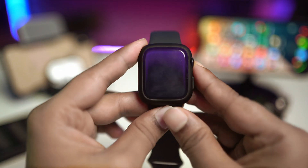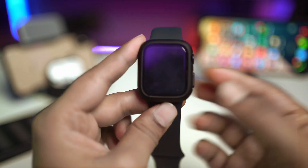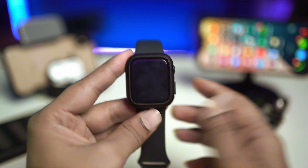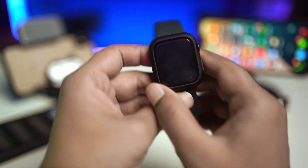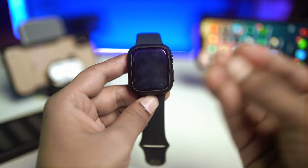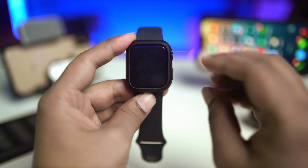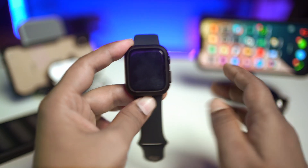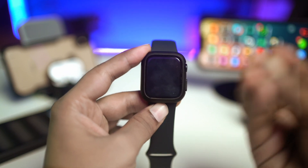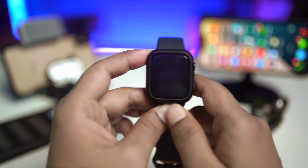Welcome back to another video. Today we're going to talk about what to do if your Apple Watch won't turn on, maybe after it falls down or maybe for no reason. I'll show you exactly what you have to do. Keep in mind, this process works for every Apple Watch. I'm using Apple Watch Series 9, but if you're using any other Apple Watch, you can follow the same process.